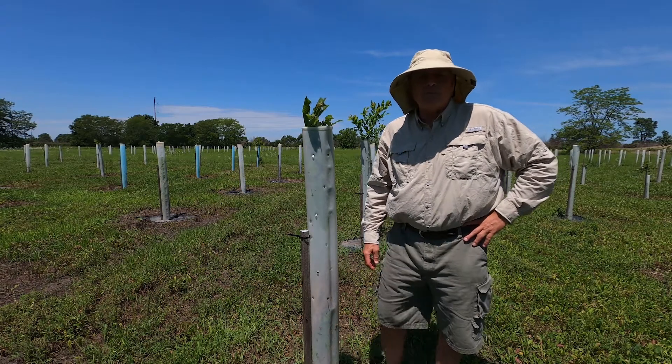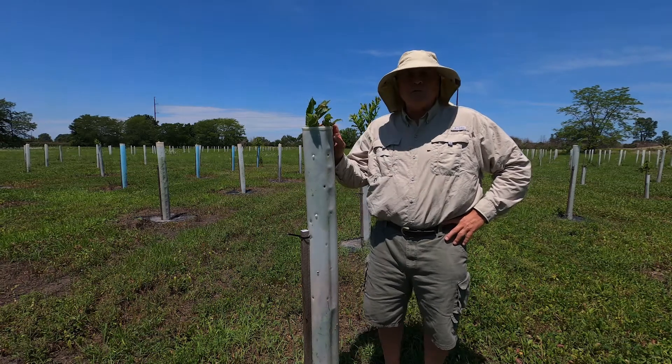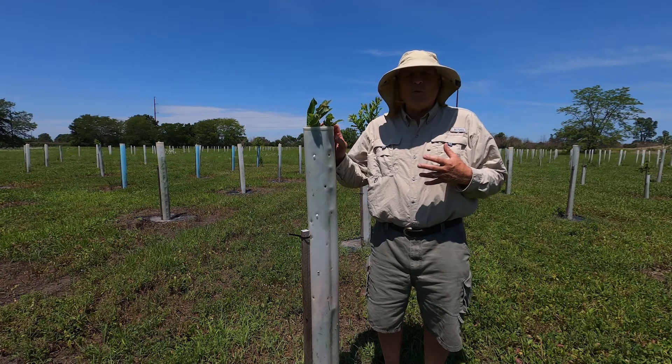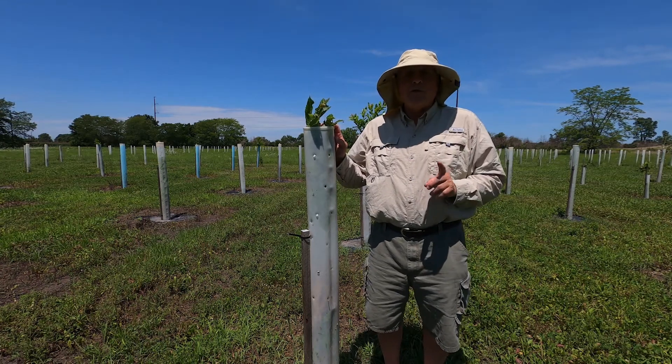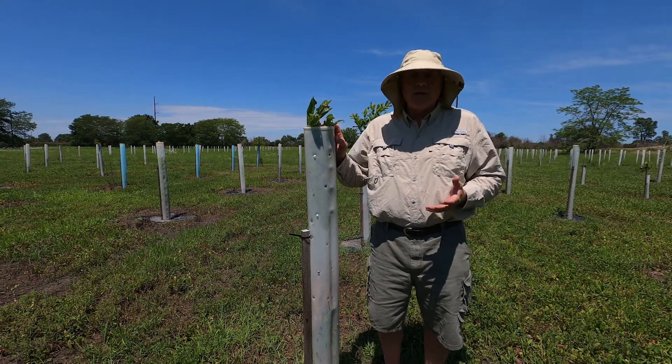Tom Mills here with Tree Pro. Here we have a situation where, even with a five-foot tube, with the deer pressures that we have here, we're actually feeling pretty lucky that this has only happened one time this year in this field of almost a thousand trees.